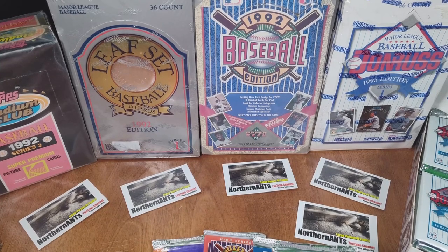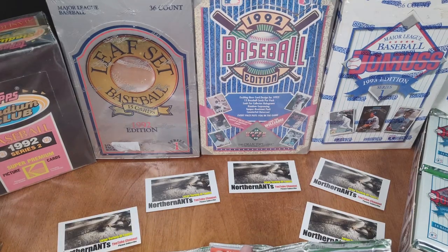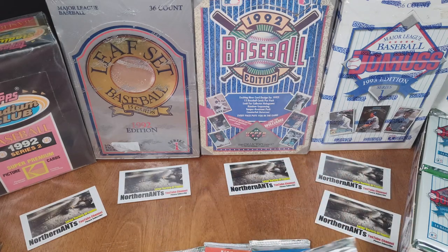Welcome to Northern Ants. This is Mark, and this is going to be a little bit different series than what is usually on my channel. Normally, those of you that are subscribers, I do gaming and wildlife animals and things like that.